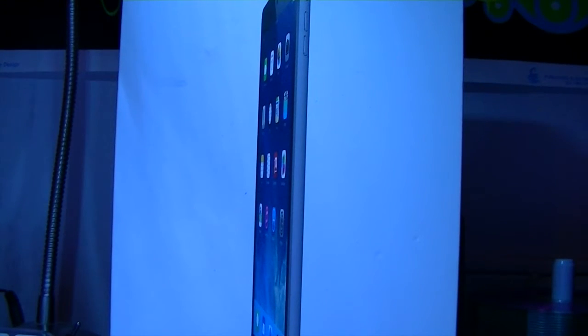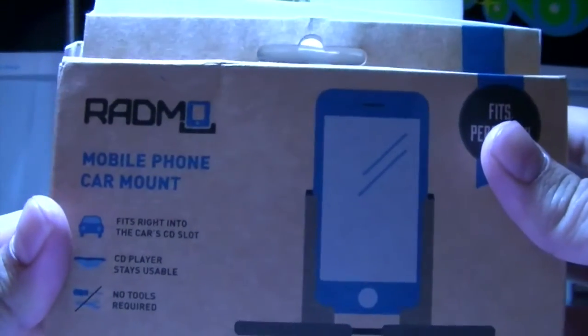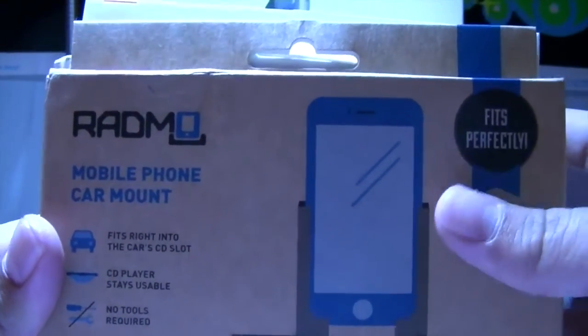What's up guys, it's Cameron here with another package to open. Let's just get this thing started. I hope you guys have heard of this — the Radmo mobile phone and car mount.